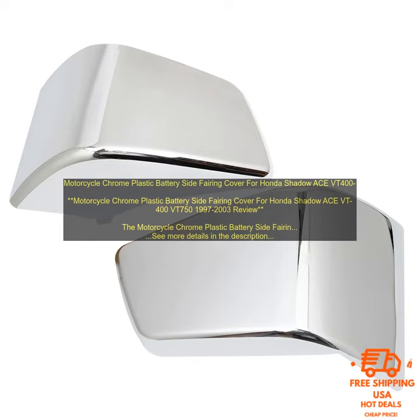The fairing is also easy to install, with no drilling or cutting required. Here are some of the pros of this product: high-quality chrome plastic construction, sleek design, easy to install, and affordable.